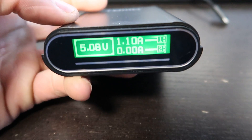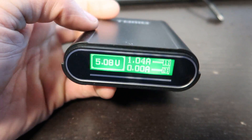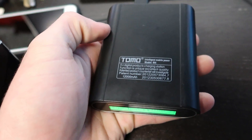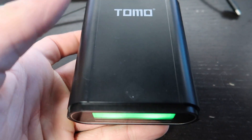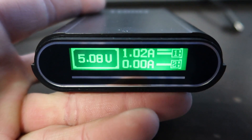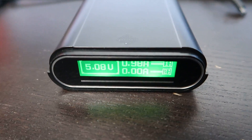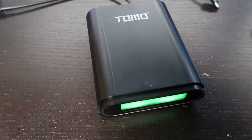I'll also leave a link in the description to where you can get these 18650 batteries off Amazon — you can order a pack of four for about $20. This charger, if you have Amazon Prime, is under $20, so it's a great value. They also have other configurations: one that charges only two batteries, or one that charges more than four. It's a really cool battery bank and the perfect solution for charging 18650 batteries. Click the link in the description to check it out on Amazon — I think you'll be very happy with it.